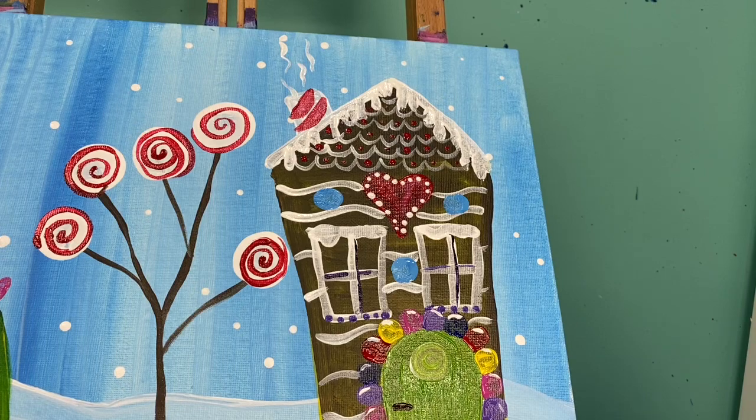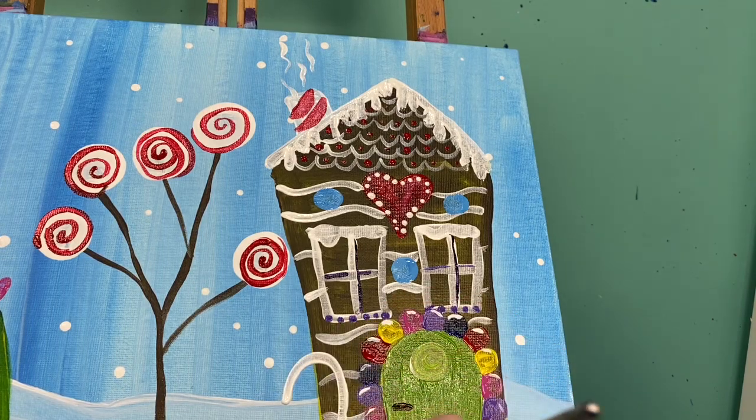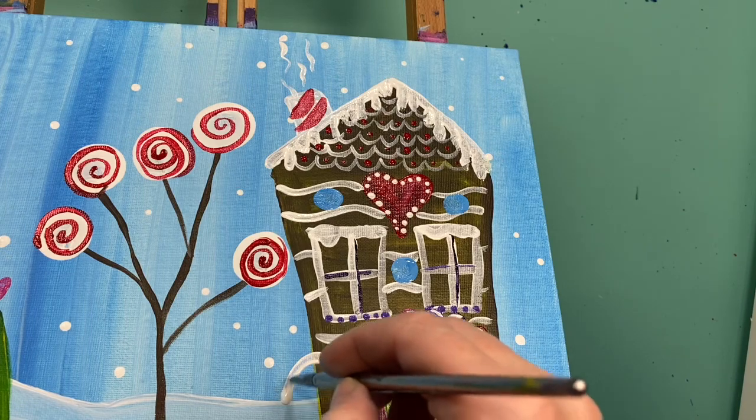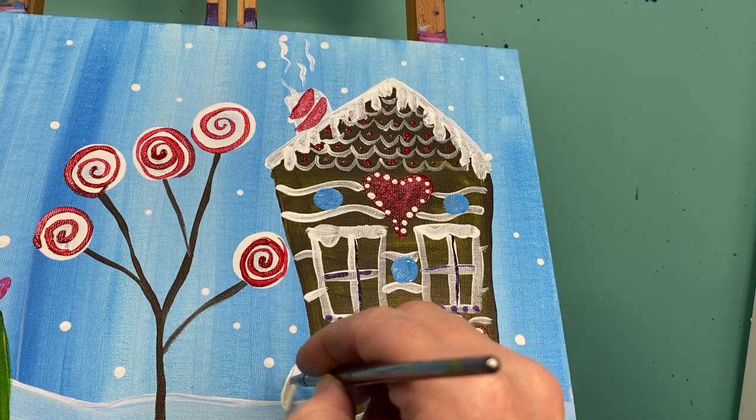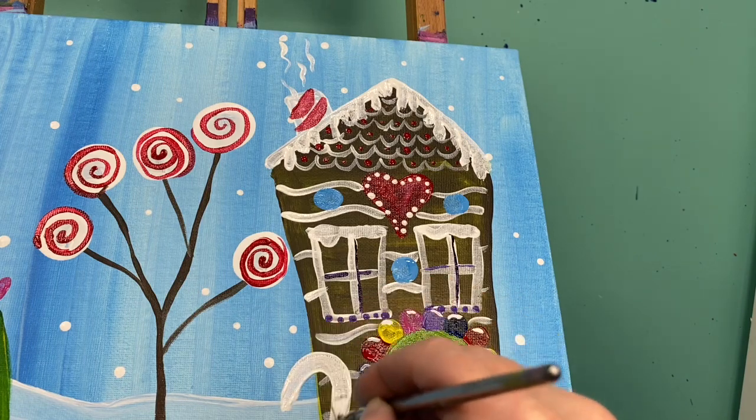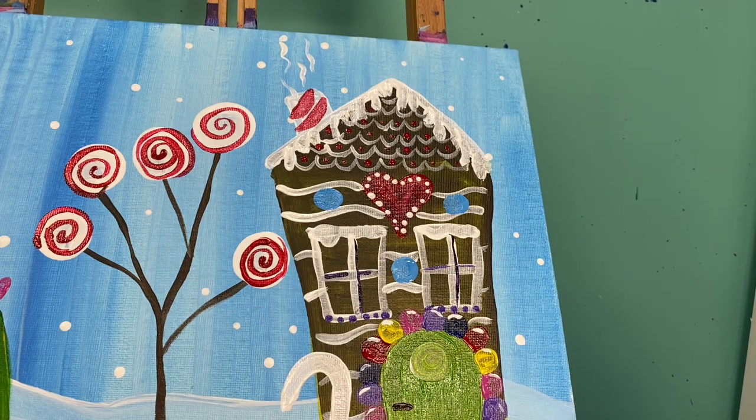I'm going to add a candy cane out front with some small red stripes. For those I'm just going to lay my brush down and pick it up over and over and over. If you need to wait until your white dries, feel free to wait until your white dries to do that.